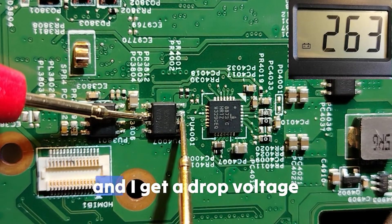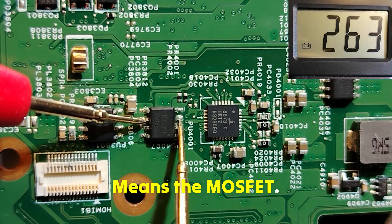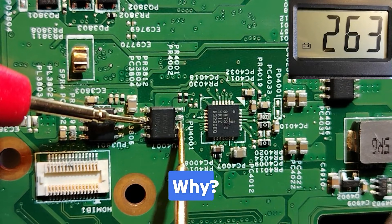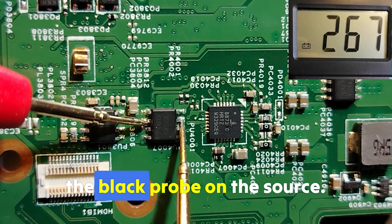And what type is this MOSFET? Since I put the red probe on the drain and the black probe on the source and I get a drop voltage, this is a P-channel MOSFET.